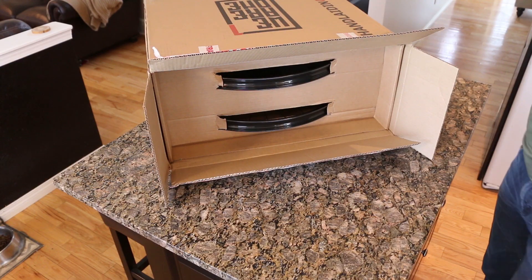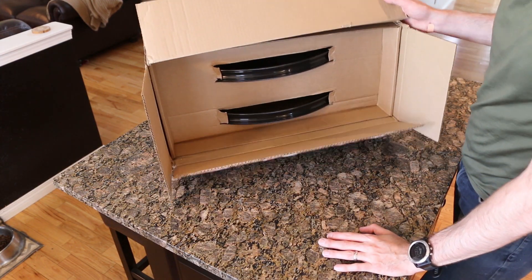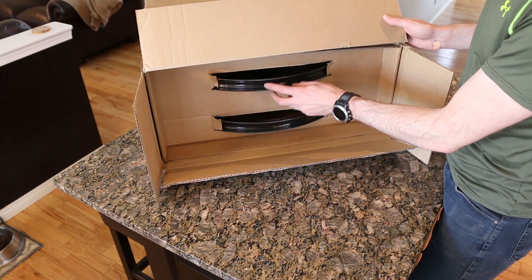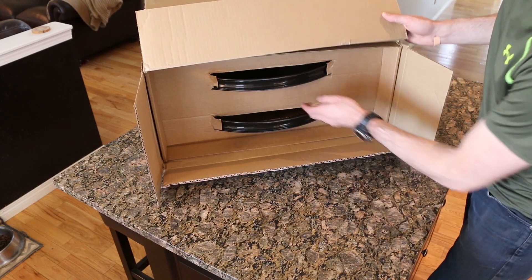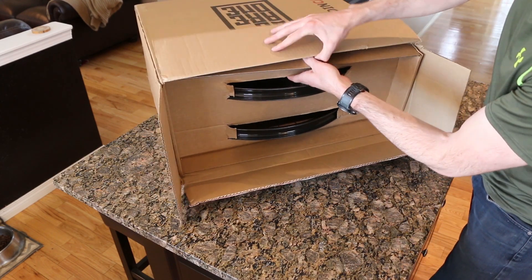As you guys know, the We Are One Union wheelsets have 30mm internal width and 21mm depth. I'm not too familiar with the actual thickness of the sidewalls, but I know they did improve that versus the Asian wheelset — they're saying they reduced the weight while making it more durable, which is pretty cool.